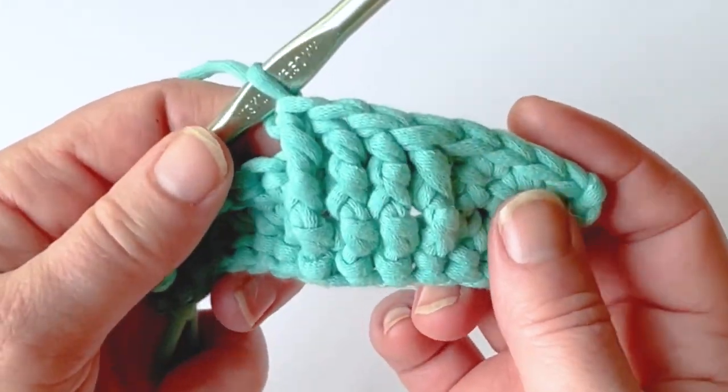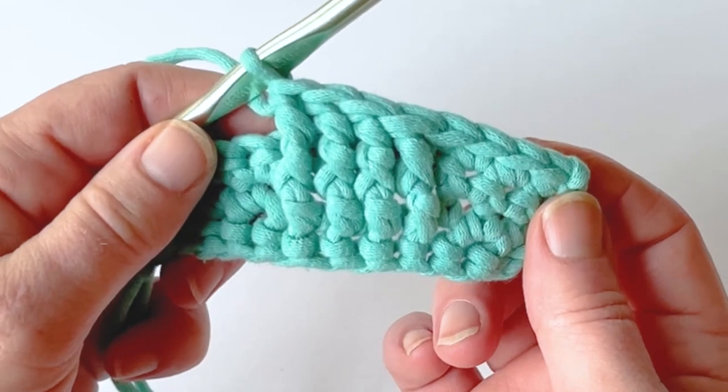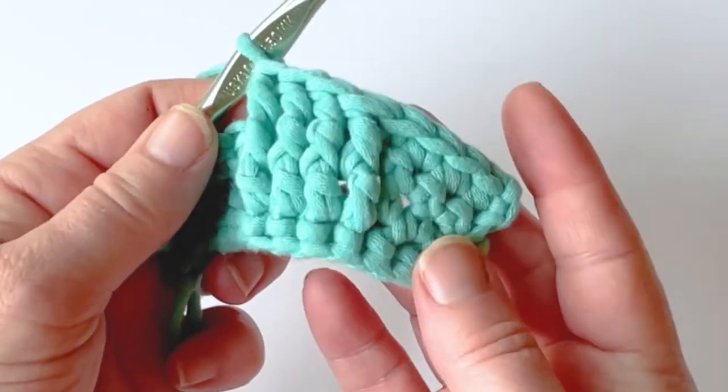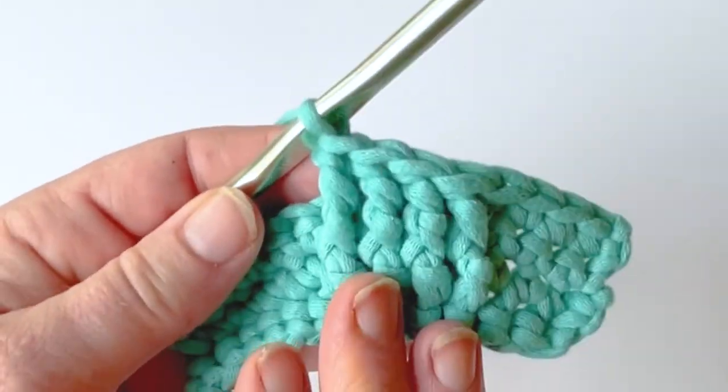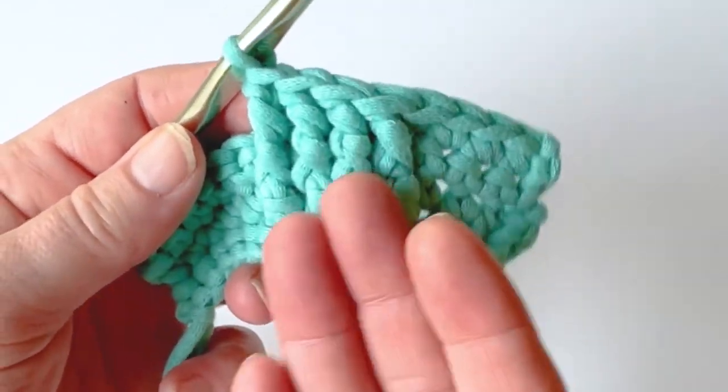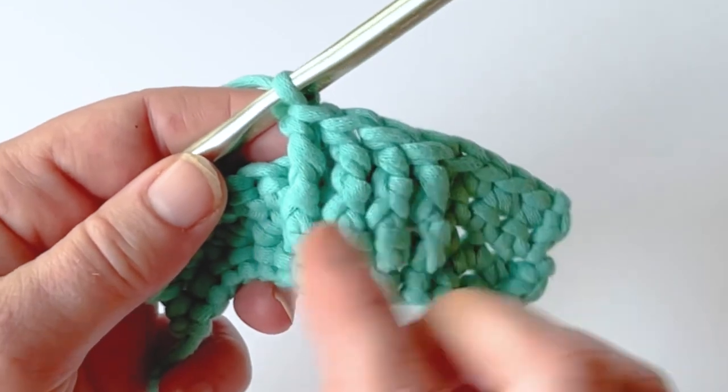I've created three front post treble crochets. It's a very easy stitch to learn, especially if you already know how to do a front post or a treble crochet. Doing front post stitches creates raised areas where you can actually do cable stitches and crossovers.